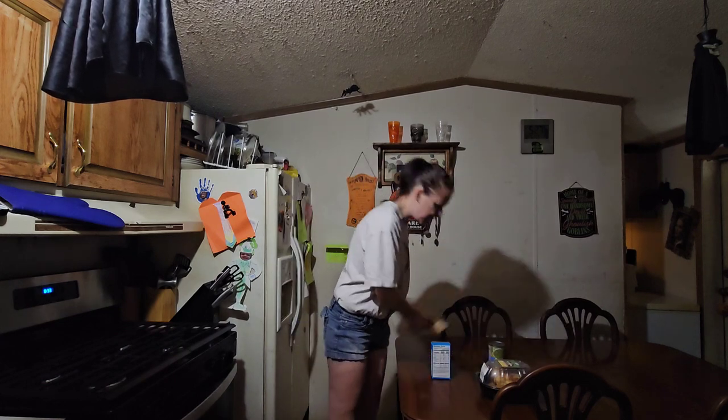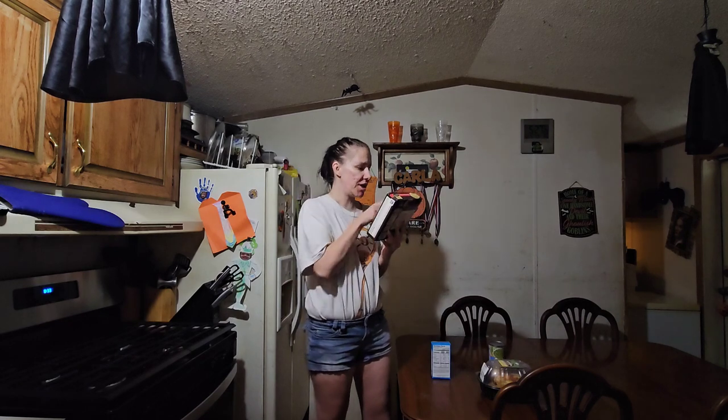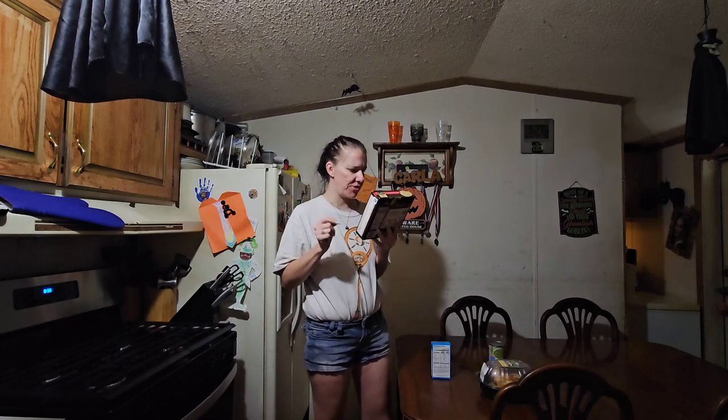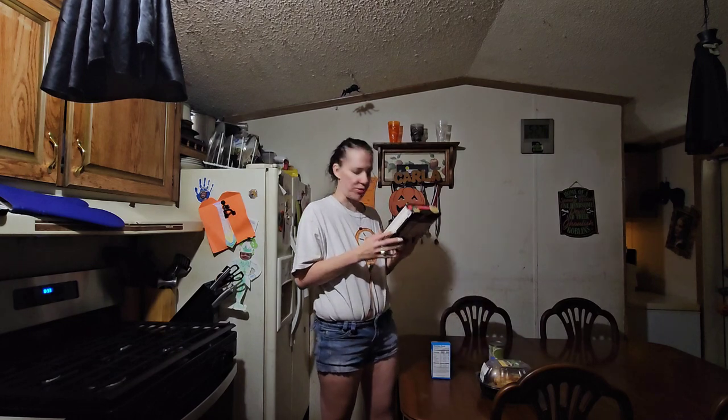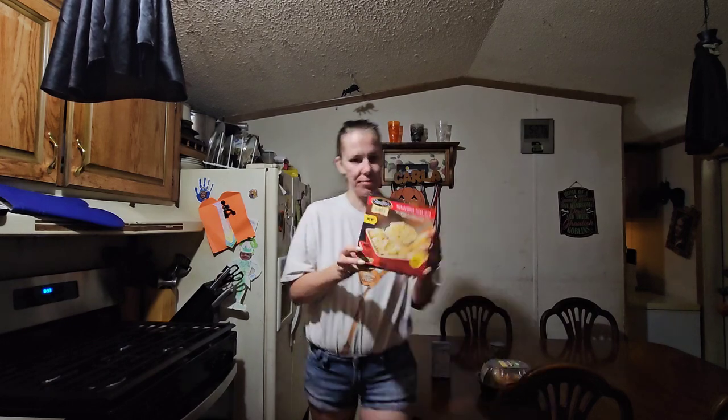I'm also going to make — this is Stouffer's scalloped potatoes. It's a side and it's a new thing, so this is something to try. I thought I had to put it in the oven, but this is a microwavable one, so I'm going to show you.